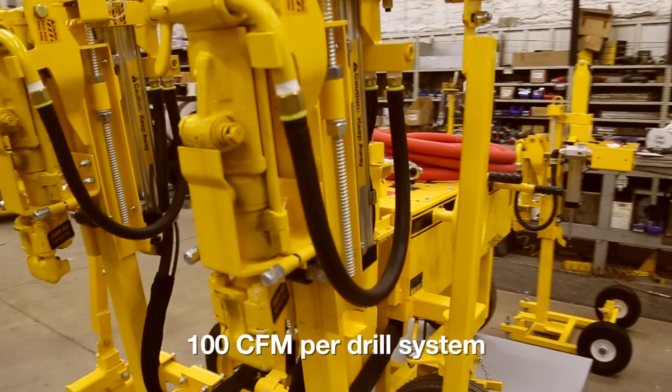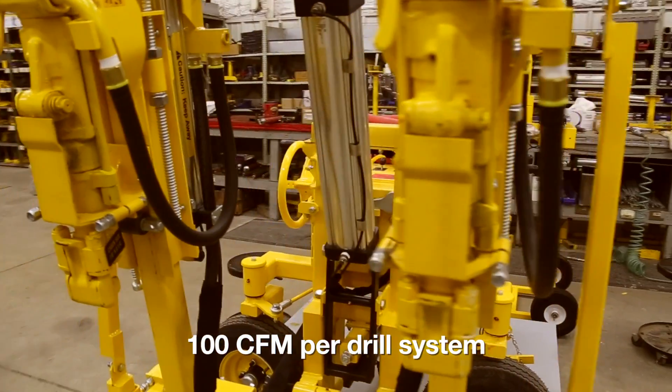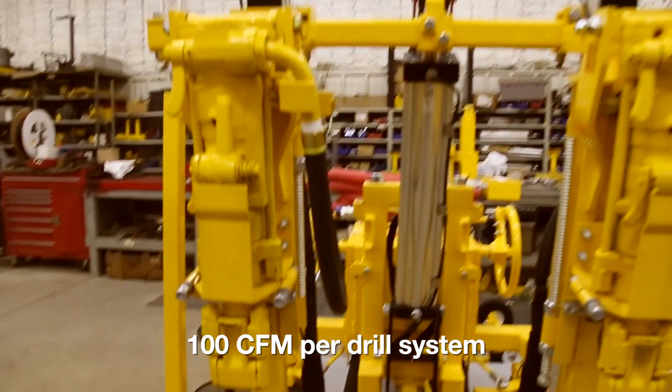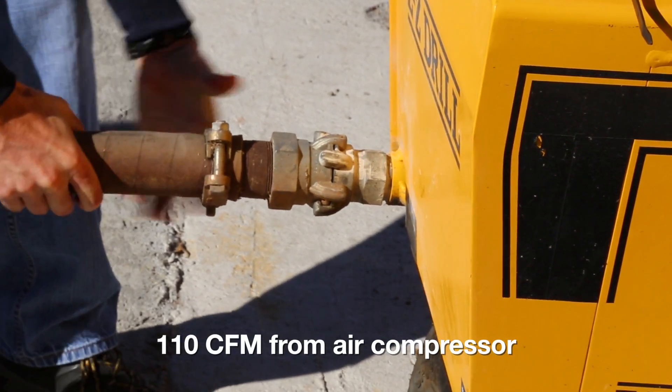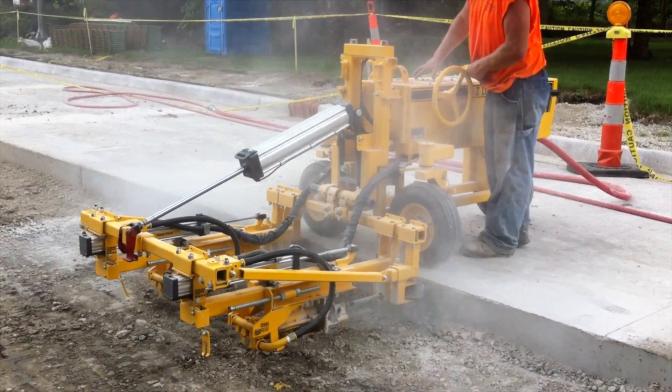Each feed system requires 100 CFM to operate. You need 110 CFM coming from the air compressor, giving you 100 CFM when reaching the drill.